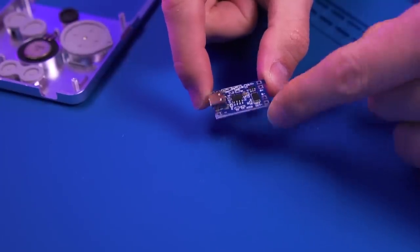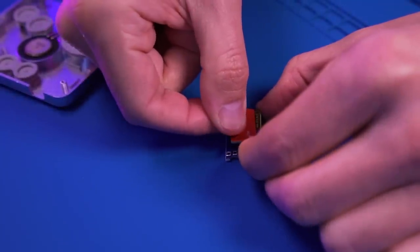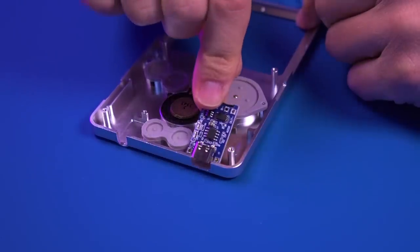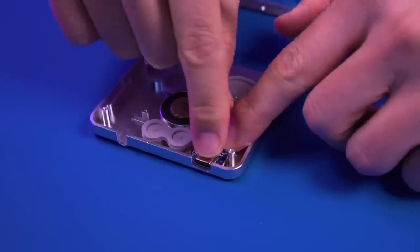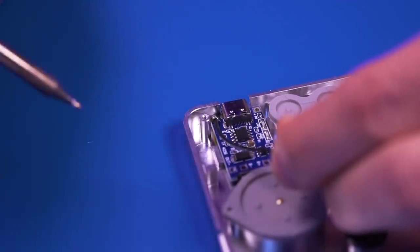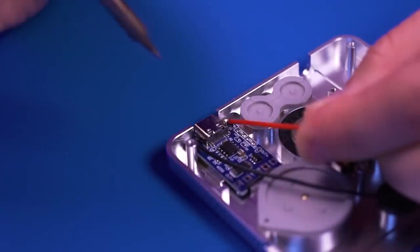Next, we are going to install the USB-C charging board. I like to use Kapton tape to cover the pads on the bottom. I initially used double-sided foam tape, but found this caused fitment issues due to its thickness. I later switched to normal clear double-sided tape, which is very thin. With the tape applied, go ahead and set the USB-C module in place, pre-tin the negative pad, and then solder in a wire. This is what it should look like when complete.